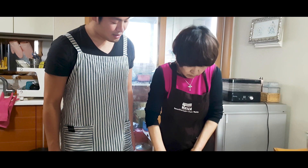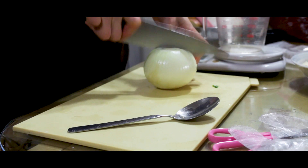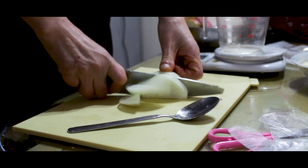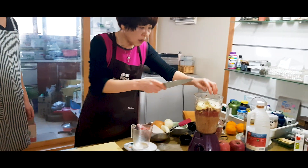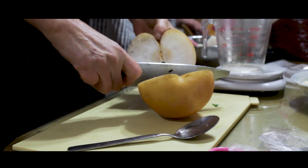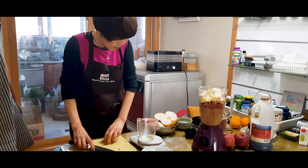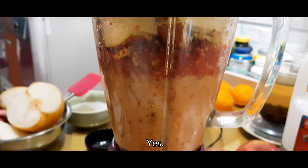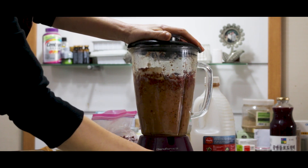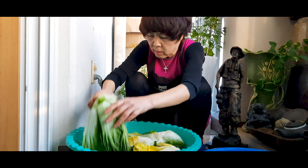My mom doesn't add any sugar to her kimchi — instead she uses fruits and vegetables for sweetness. We need half an onion; cut it however you want and throw it in the blender. Next we need a quarter of a Korean pear or half an apple. Place in the blender and blend well. Add your glutinous rice flour mixture and keep blending. After you blend the mixture, leave it in the blender to begin the aging process.